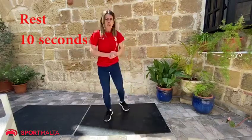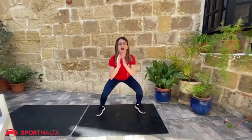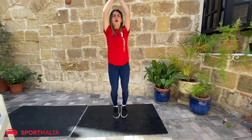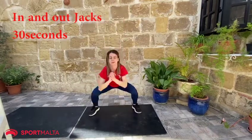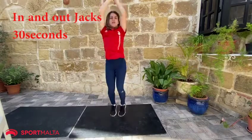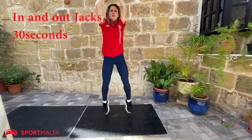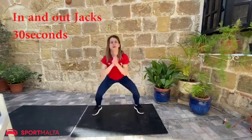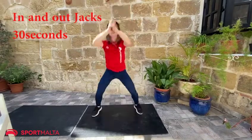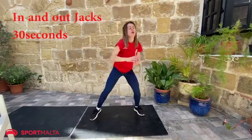For the last exercise, we're going to do in and out jacks. So in, out, in, out. Go down as much as you can and down. This is the last exercise — as much as you can. Okay, and we're done. Let's go!